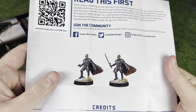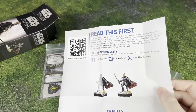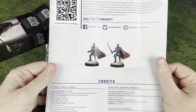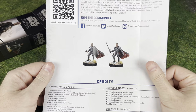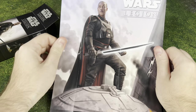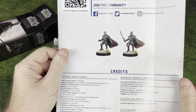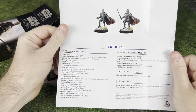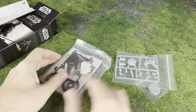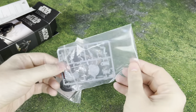We've got some different ways to get the instructions, but they don't put them in here anymore. It's always going to be a bummer to me — I really liked when they printed out instructions, but it's something that's not the easiest thing to do as far ahead as they have to make these. Moff Gideon, really nice full art on the back. Let's go ahead and take a closer look at these cards and the sprue.